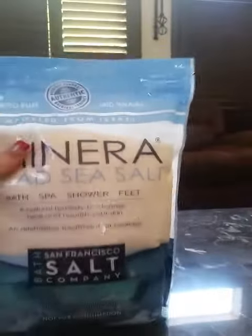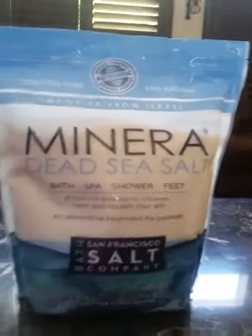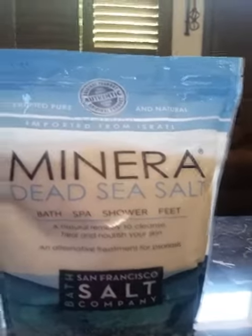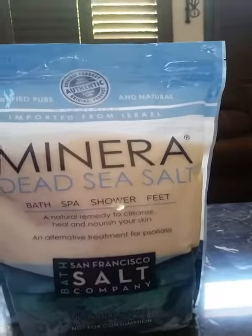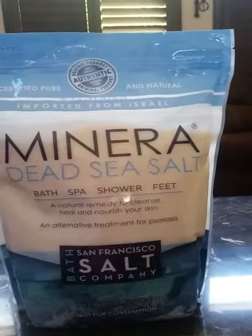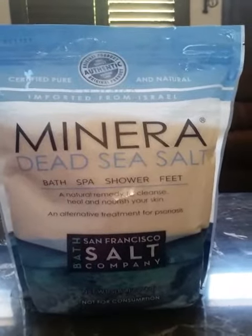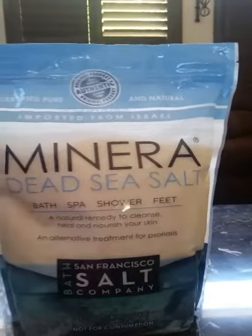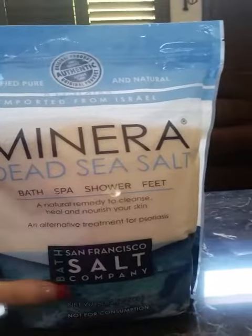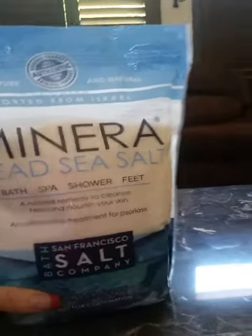This is a huge bag of deep sea salt. We're using the sea salt today to make bath bombs with my daughter and her girlfriends for her birthday. This is a five pound bag of coarse sea salt. This particular sea salt is not for consumption — it's strictly to be used in the shower, the bathtub, anything like that. We're going to use it to make bath bombs. It's a mineral dead sea salt for bath, spa, shower, and feet.